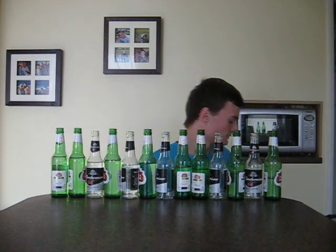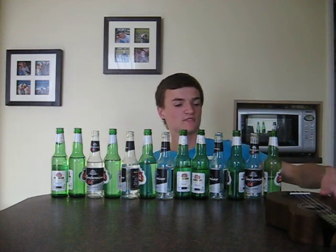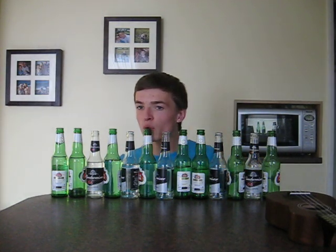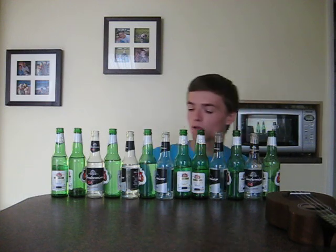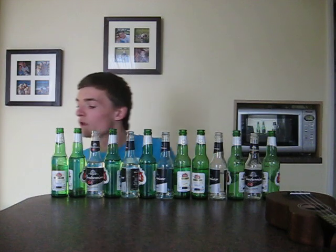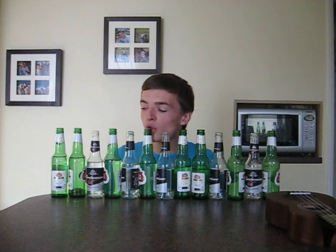Yeah, so that's that one. And then I'll also play In the Hall of the Mountain King, which is a nice piece. Here it goes. There you go.